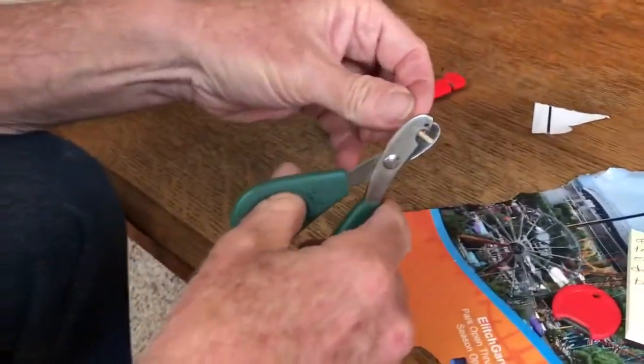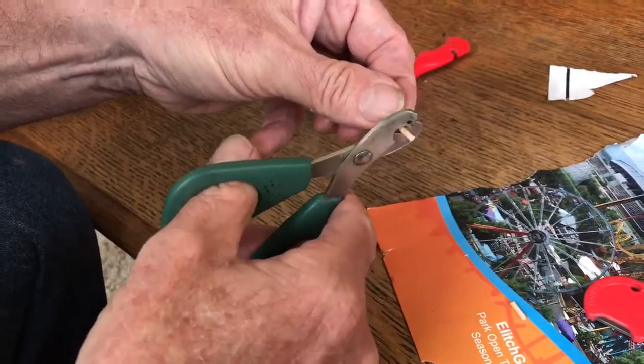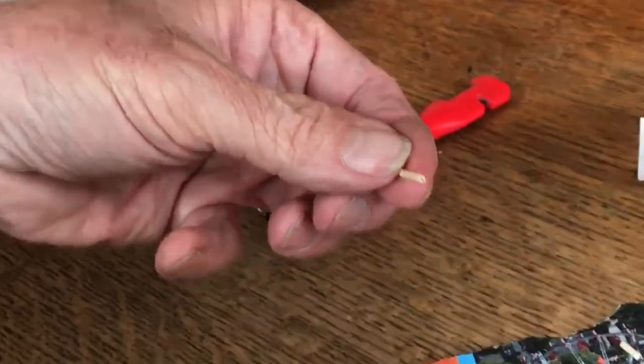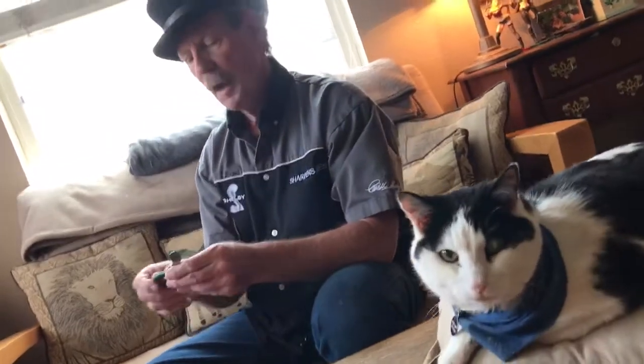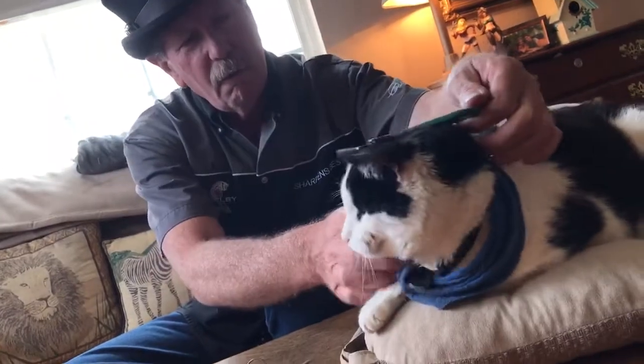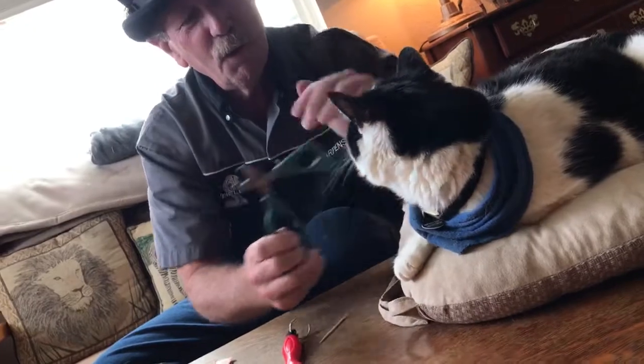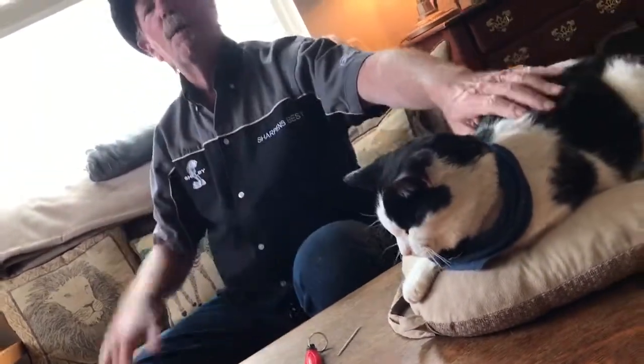Let's see what we got now — yeah, that was easier. Much cleaner. So yes, it does work on cat clippers. Dog clippers have a larger hole, so it would actually be even easier to do. That answers the question: does it work on cat trimmers? Yes it does. BradBucknerSharpensBest.com — take care, talk to you later.